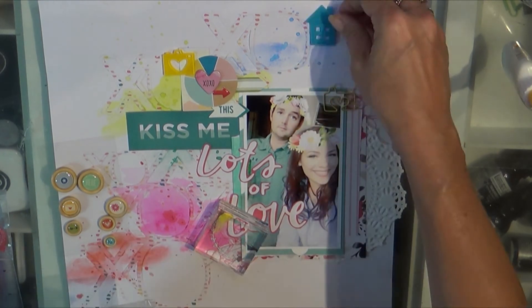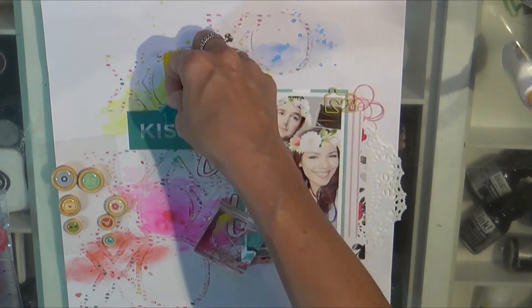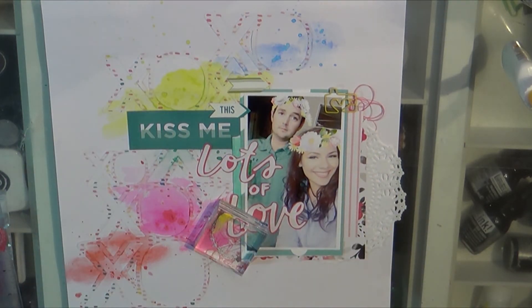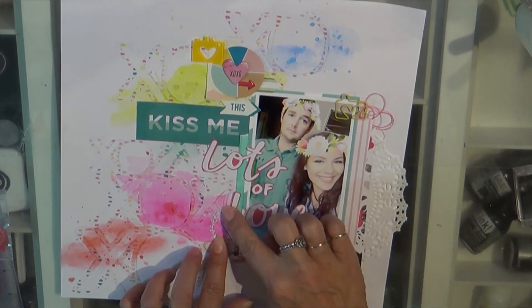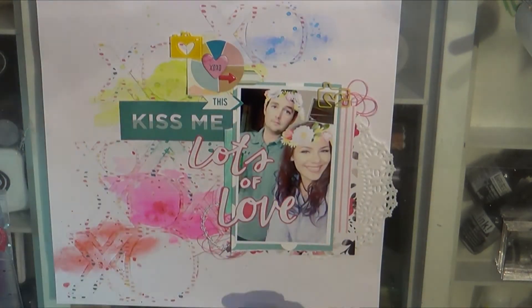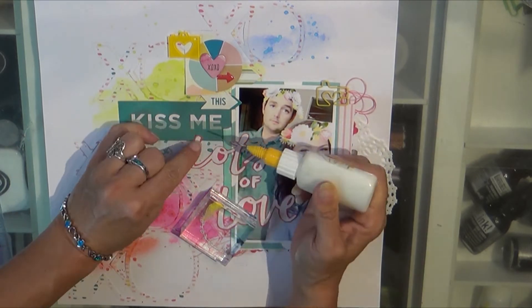I did have a video on how I made those little clusters. This one is in an acrylic house and I can't remember exactly where it sits on the layout — I think it goes towards the bottom — but I don't have the layout in front of me so I apologize.